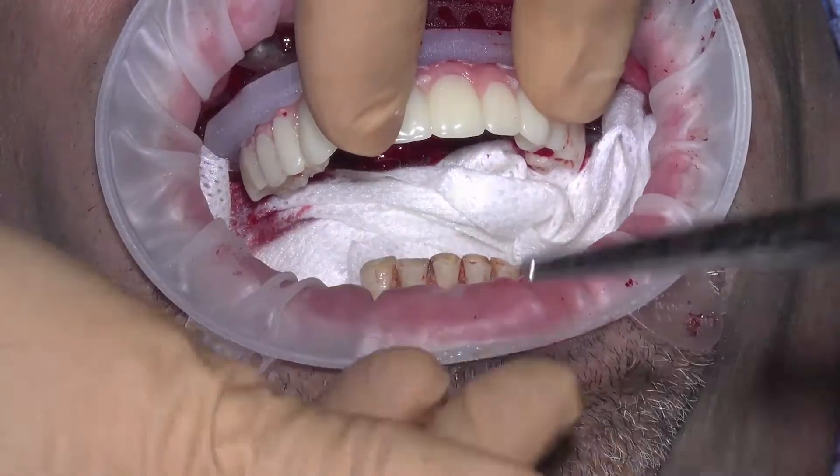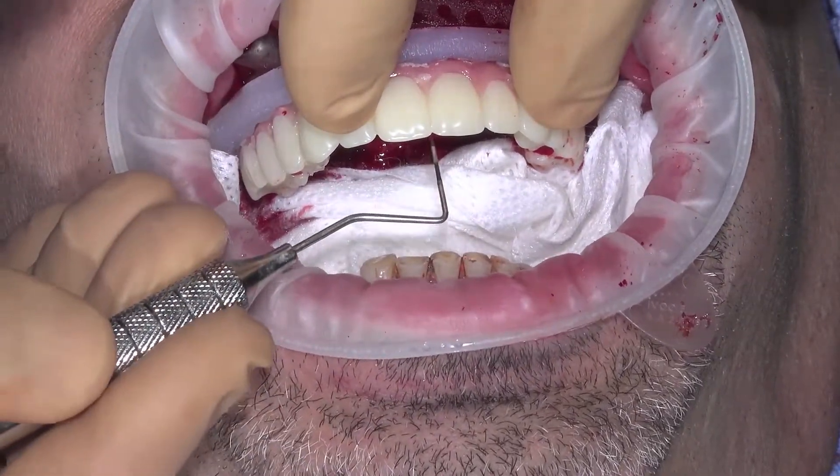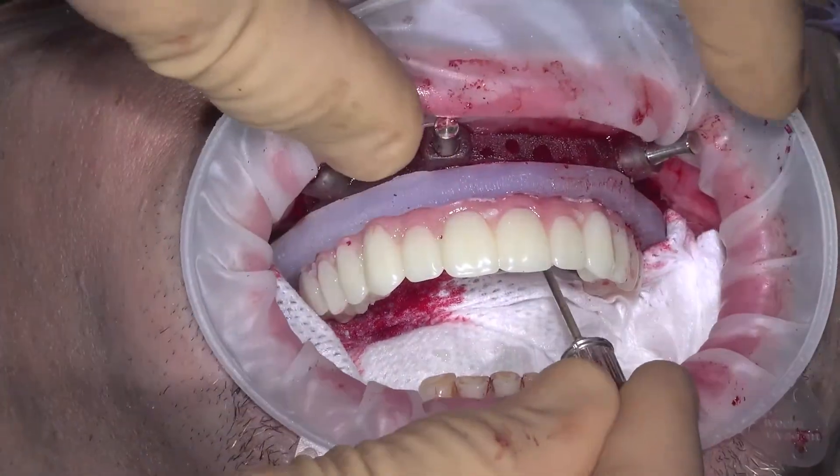Confirm that you have a long driver on hand as they are often needed to remove the small anterior fixation screws. Commonly, these tall drivers are not included in a standard surgical or prosthetic kit and need to be ordered separately. Next, remove the fixation screws and remove the provisional.